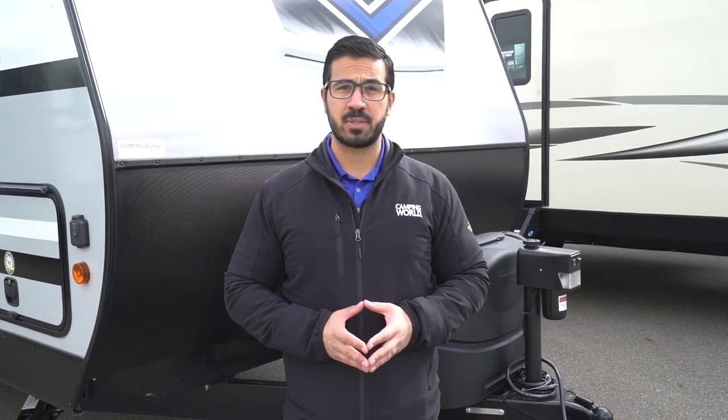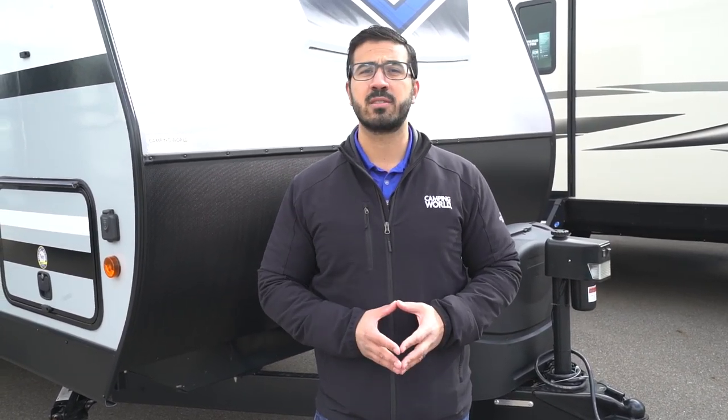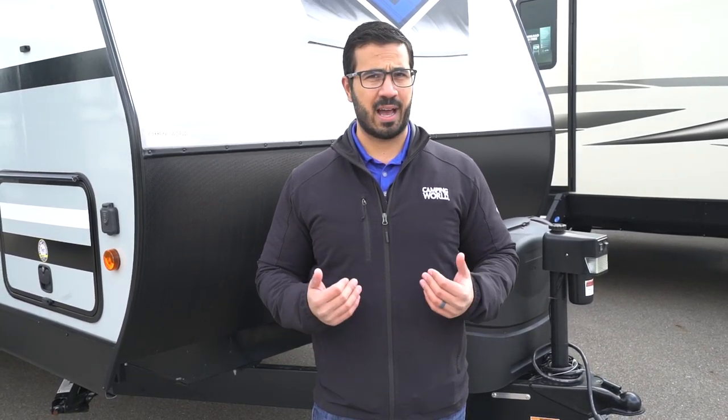All right folks, and that wraps it up. Again, this is a 2020 Sporttrek 281 VBH. If you're interested in this beautiful travel trailer and you would like price and availability, simply click on the link in the description. Thanks again for watching. I'm Ian Baker, and let's go camping!